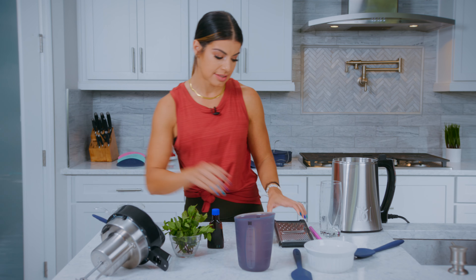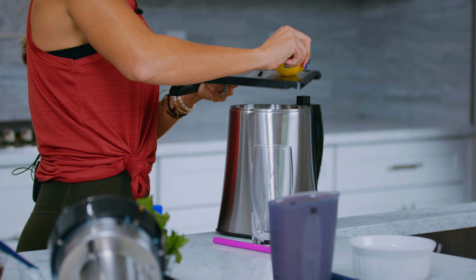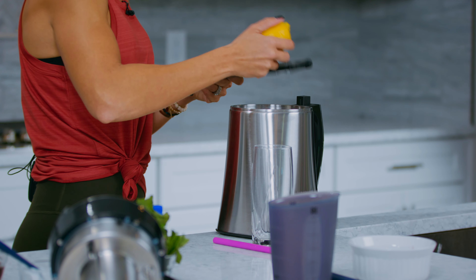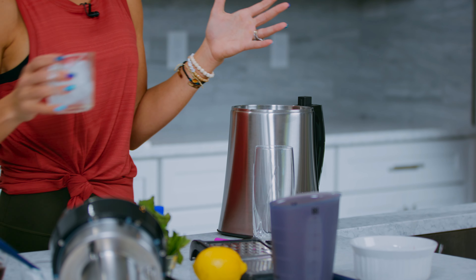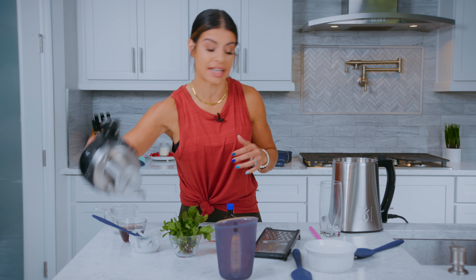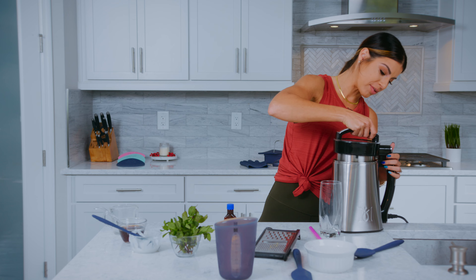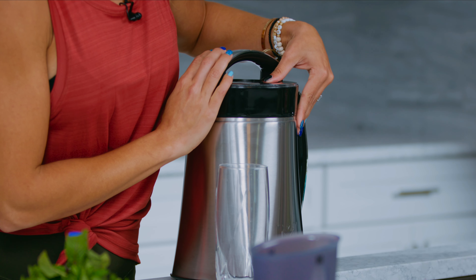Our lemon zest right over the top — I'm going to do one, two, three, four for that pinch and put it right in there. And then we have our last ingredient, which is our ice. Now that we have everything in our machine, it is time to blend. We're going to go ahead, put the lid right on top, make sure that it's on there good, and we're going to hit our blend button.